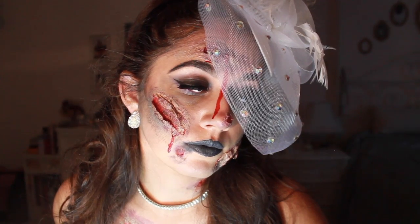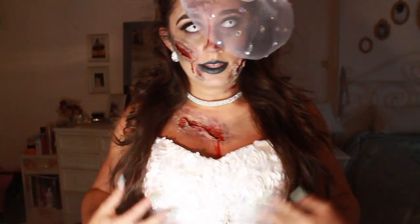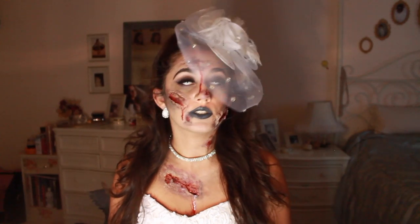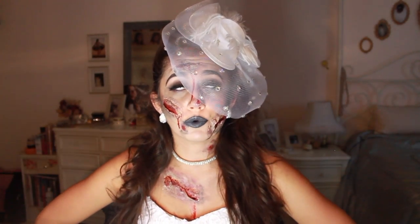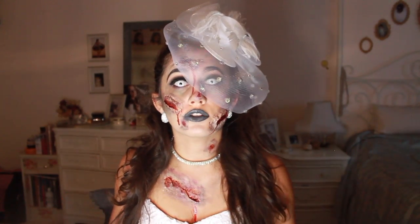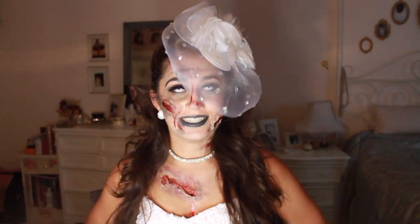Now that we are all blooded up, we can put on our costume and then we are all set. This is the final look. All you have to do is throw on any white dress — I happen to have this old wedding dress from a costume from a dance, and it also came with rhinestones. And you have your glamorous yet zombie killer bride. If you like this video, make sure you give it a thumbs up and press the subscribe button. I'm going to be putting out a bunch more Halloween tutorials. I also posted a 50s pinup Frankenstein Bride — link is down in the description. Until next time, bye!